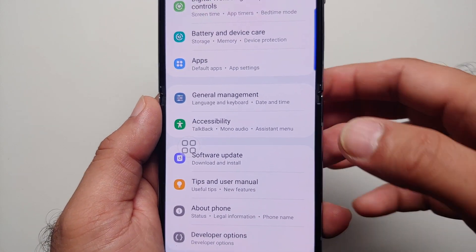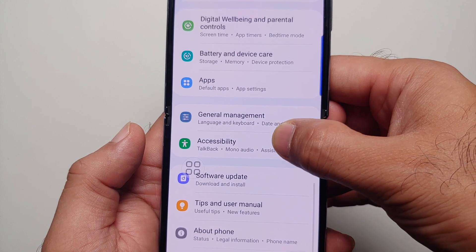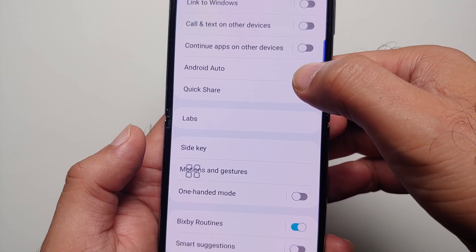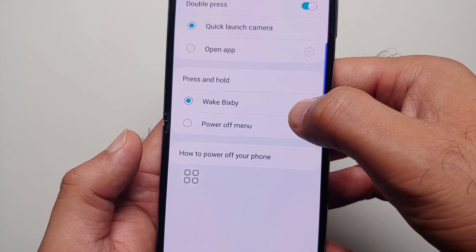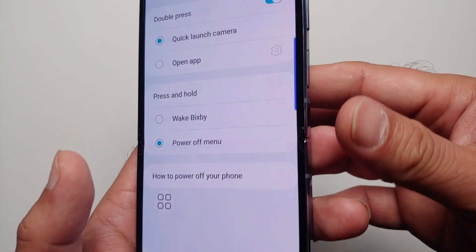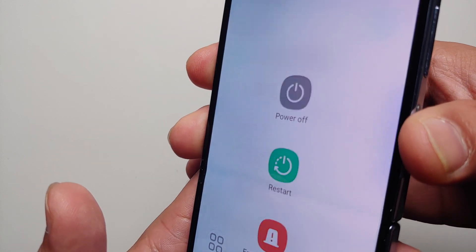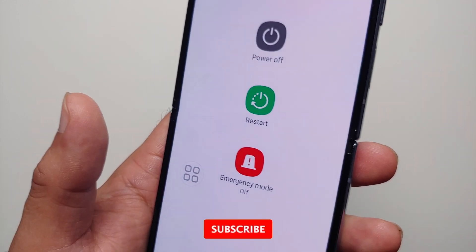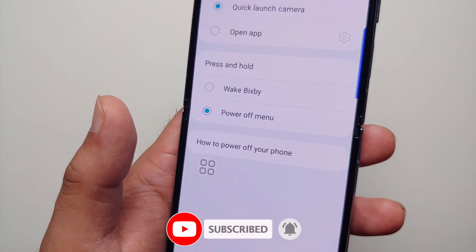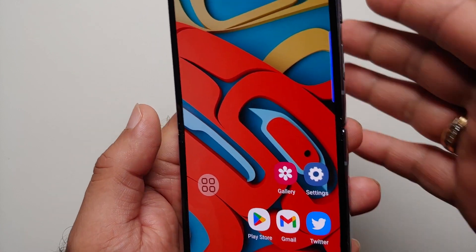To remap the power button, go into Settings. Once you're in Settings, go into Advanced Features, then look for Side Key. You can see 'Press and hold: Power off menu' — select that. Now if you press and hold the side key (the fingerprint sensor), you get the power off menu, so you can power off, restart, and go into emergency mode on the Samsung Galaxy Z Flip 4.